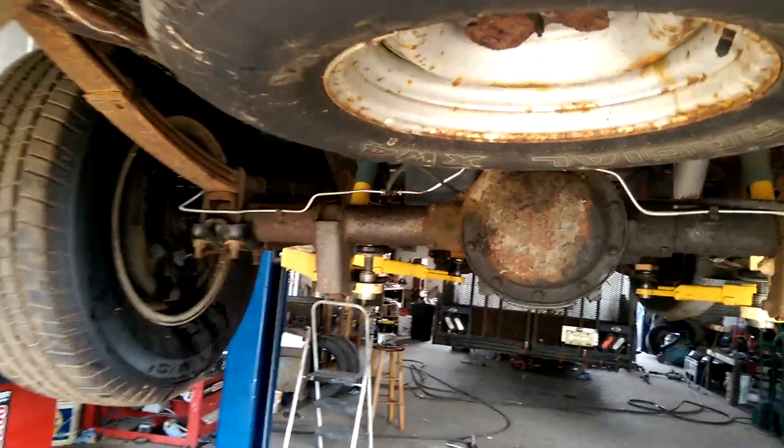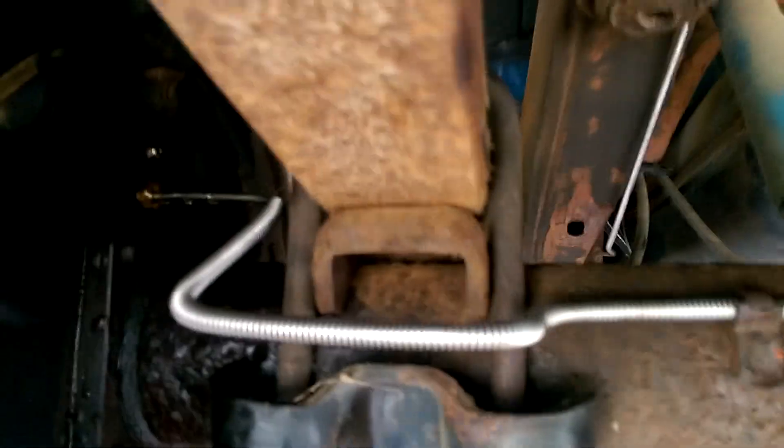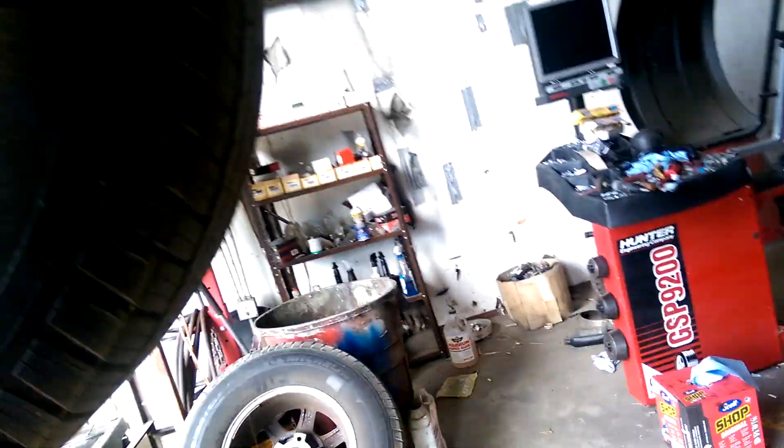It's a quick video — put some brake lines in, replaced every one of them on a 2002 Chevy van. It's the same thing as a Chevy pickup truck in that year model. The lines were rusted out. You start by putting some PB Blaster on them and then spraying some oil on with your oil can because they're really rusty.